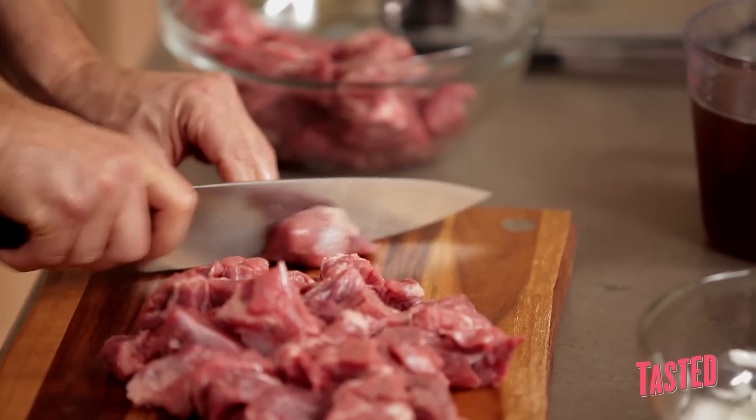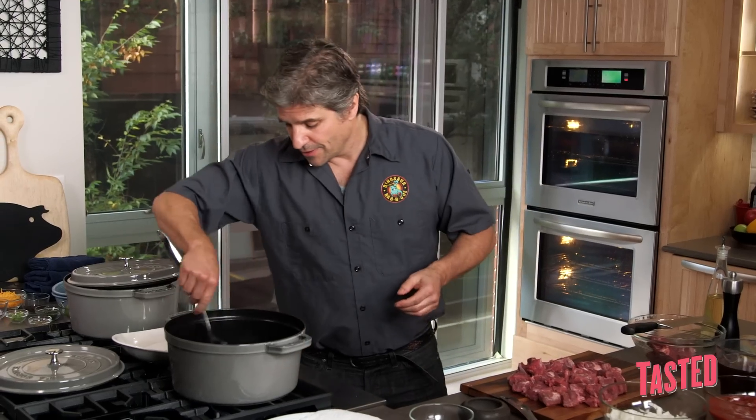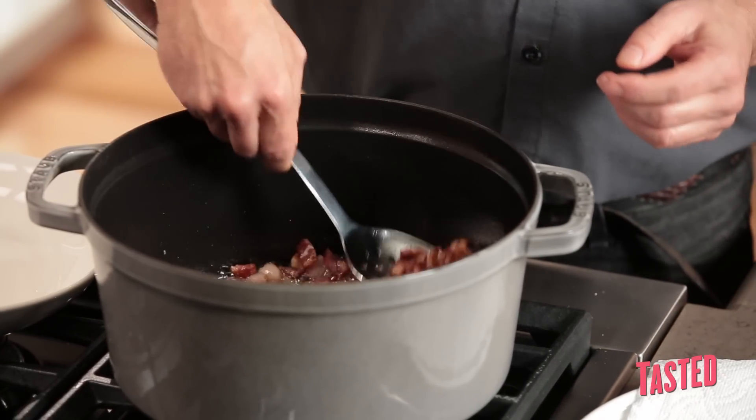It is important to make sure your beef is all the same size. You don't want one hunk like this and one hunk like that — then you're going to have different doneness at different times. The bacon is rendering up pretty good, let me get this out.